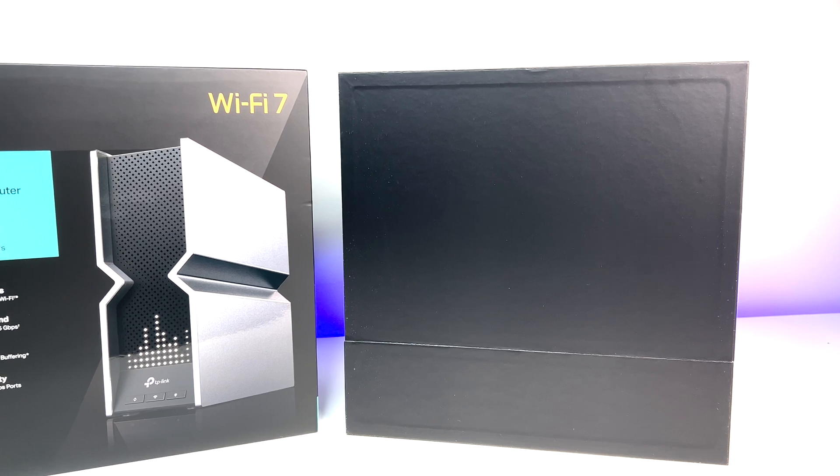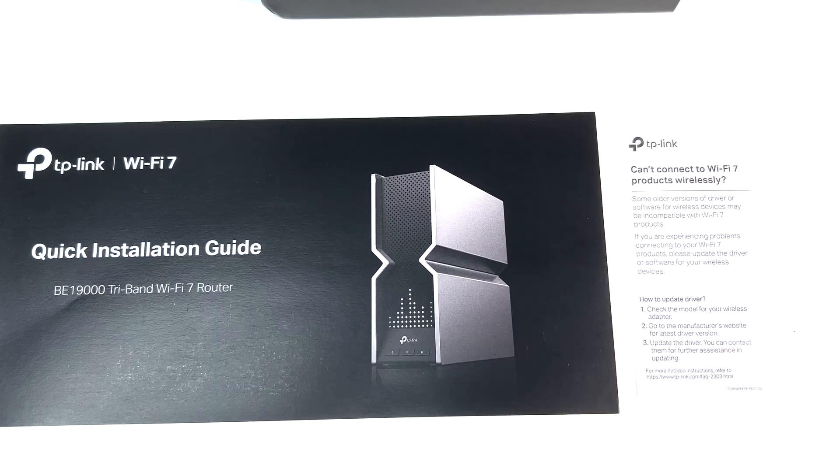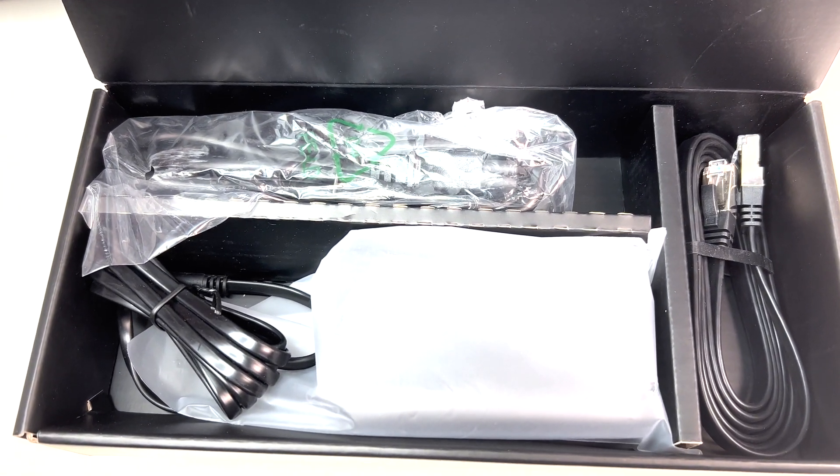Let's first do a quick unboxing. The Wi-Fi 7 router comes with outstanding packaging. It comes with some quick start guides, power adapter, and an Ethernet cable.